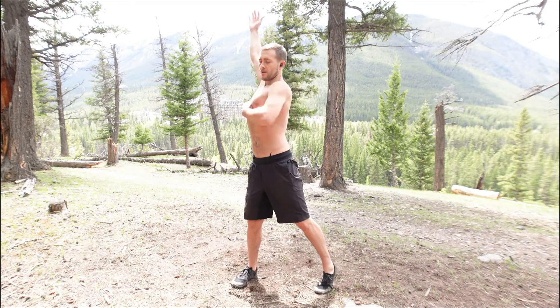Use the elasticity of your body to propel you to the other side — that's your intention, here to here. Give it a shot, let me know what you think.